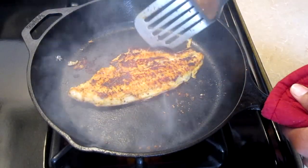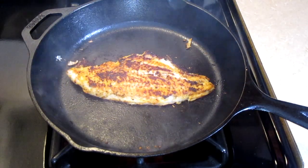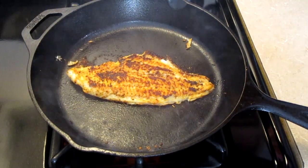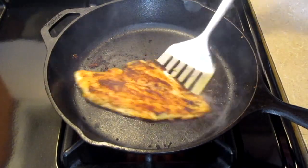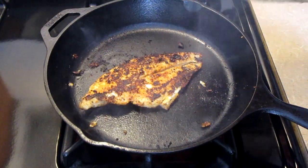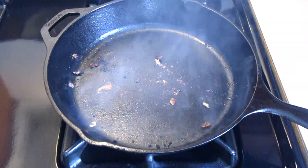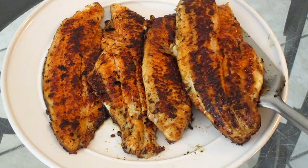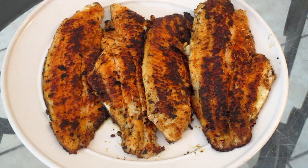Flip the catfish fillet over and let this sear for three minutes. After three minutes, turn your fire off — our catfish is now done. Look at how beautiful that looks. Now we're going to remove our catfish fillet out of our cast iron skillet and place it onto your serving dish. Let this cool for five minutes before serving.